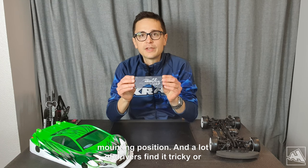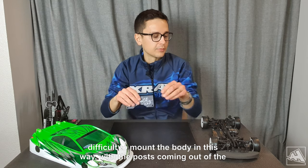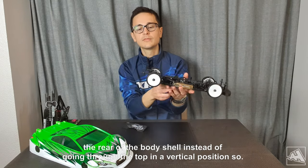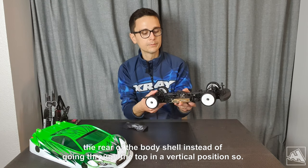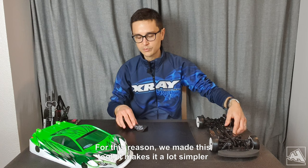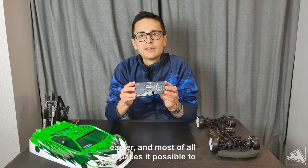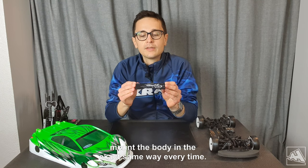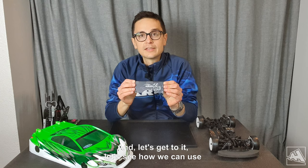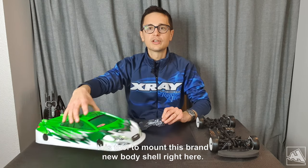A lot of drivers find it tricky or difficult to mount the body in this way, with the posts coming out of the rear of the body shell instead of going through the top in the vertical position. So for this reason we made this tool — it makes it a lot simpler and easier, and most of all it makes it possible to mount the body in the exact same way every time. Let's see how we can use this tool to mount this brand new body shell right here.